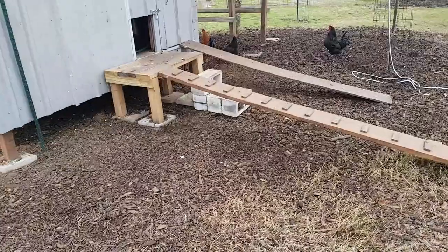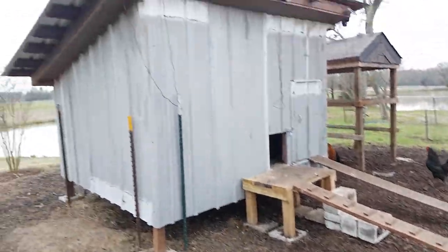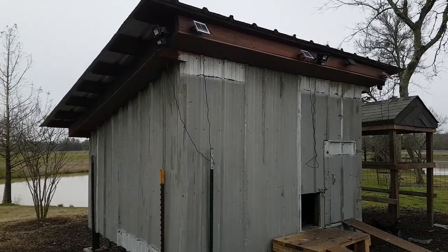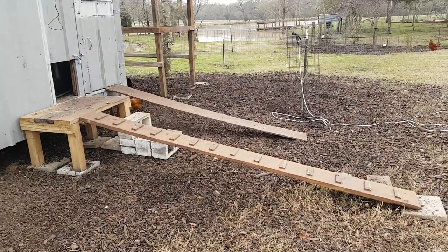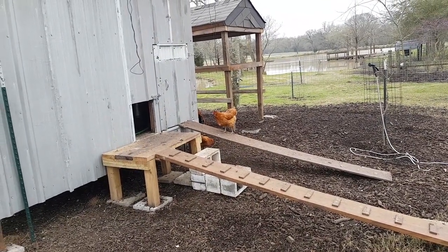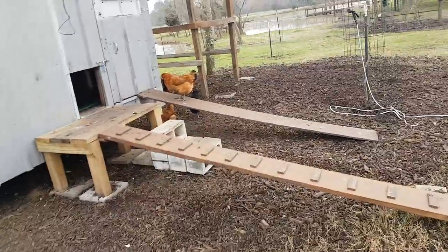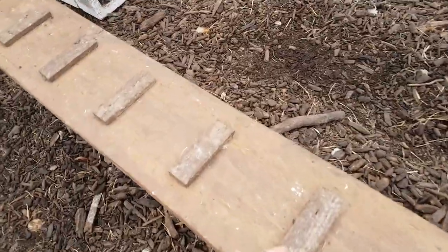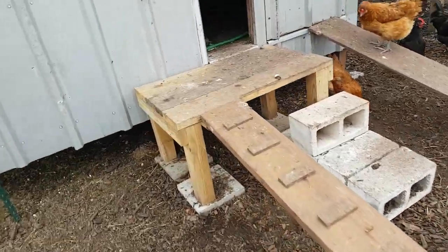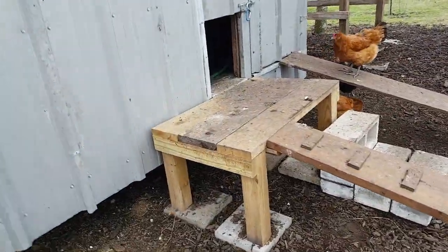Good morning YouTube. Update on the chicken coop — finally built the ramp, put some solar lights up there, motion triggered, really bright. On the other side is what I was using for a ramp originally, held up with some cinder blocks and little slats I'd nailed on that piece. I took them off and put them on this one. As you can see, it's just a ramp essentially.